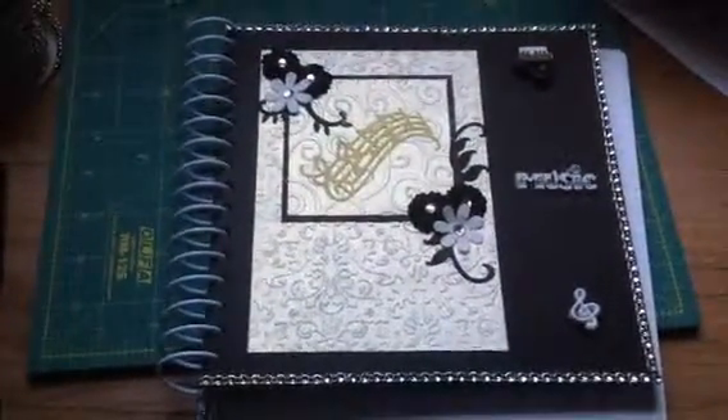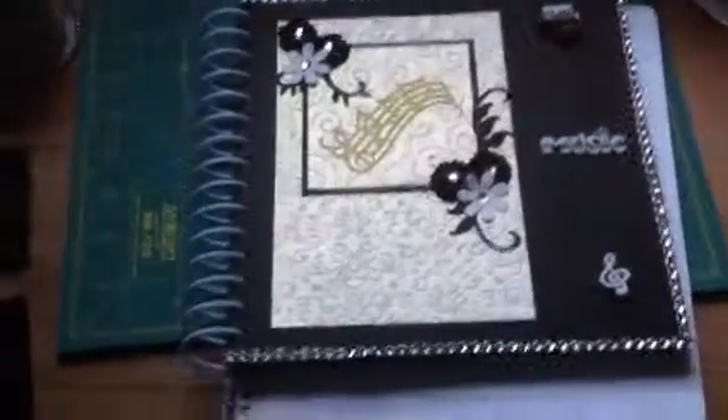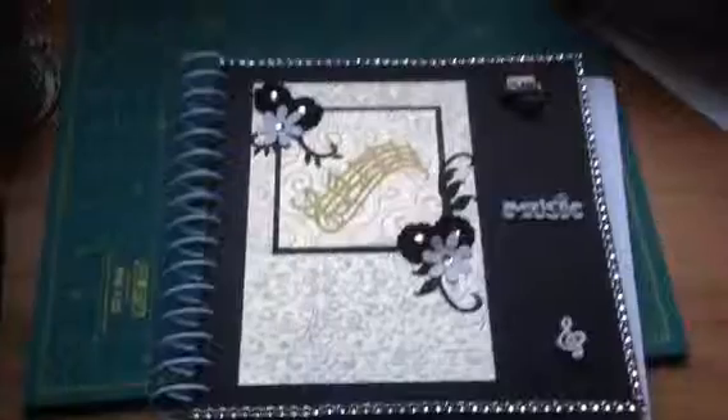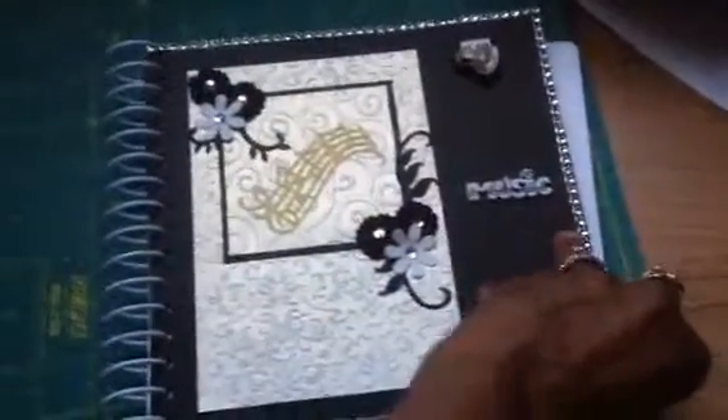I put some bling around the edges of it. And in the back it's an 8x8, and I just cut white 8x8 cardstock pieces to go in the center of it. So it's just black on the pages and people will sign and write their name.